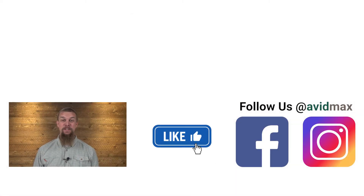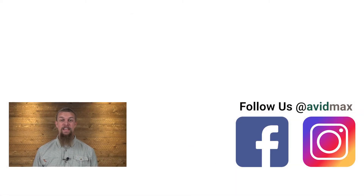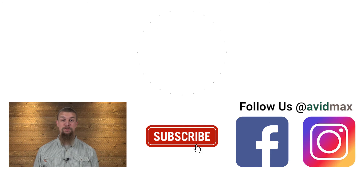This is our Approach Pack. If you liked our video, make sure to give it a thumbs up and add any comments or suggestions down below. For more fly fishing and outdoor related videos, subscribe to our AvidMax YouTube channel. Thanks for watching and we'll see you out there.